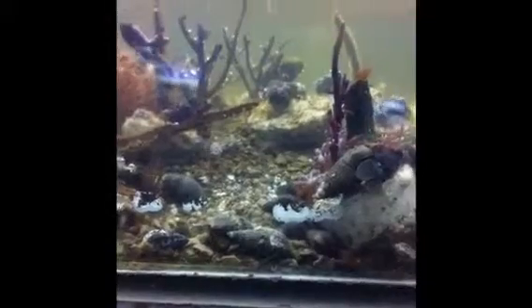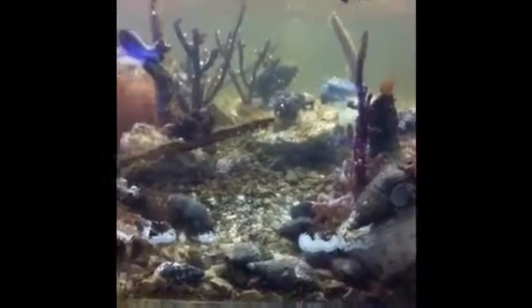Hi, this is Sally Jo with GARF. I put a bunch of reef janitors in this tank at about 3 p.m. and it's 7:30 p.m. — look how much work they've done.